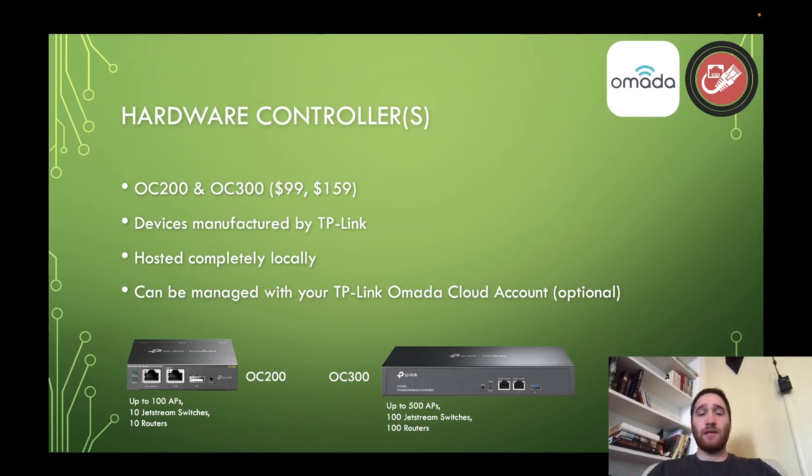These allow you to completely locally host your TP-Link network — and I mean completely. You can connect it to your TP-Link Omada cloud account if you wish, but unlike Unifi, it is not required. That means TP-Link does not have to have any access whatsoever to your network, which is a huge deal to many people and myself included. It's one of the big draws for TP-Link Omada versus something like Unifi.